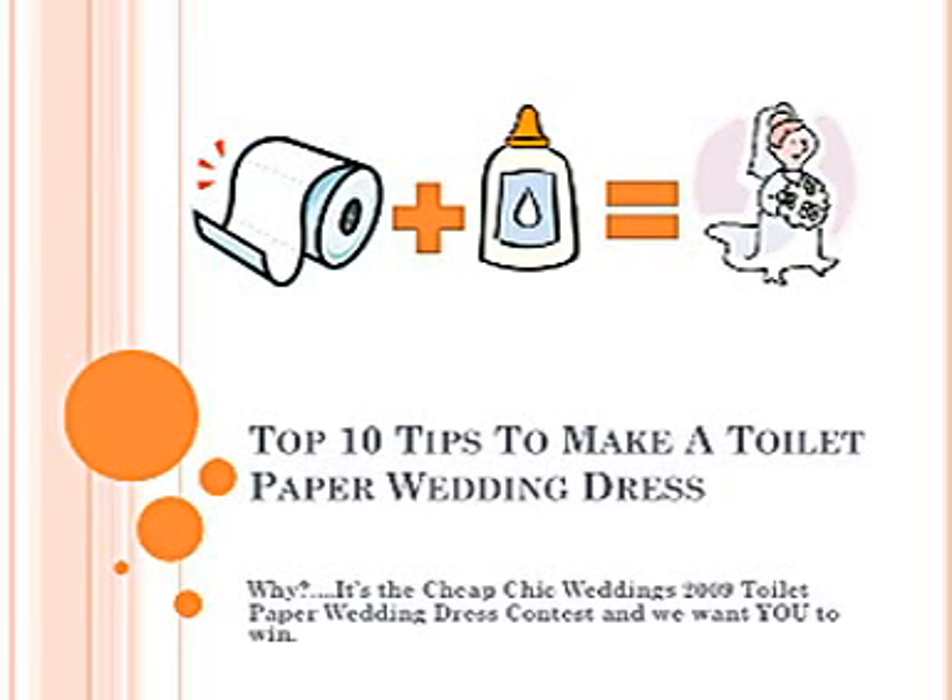The top 10 tips to make a toilet paper wedding dress. It's the Cheap Chic Weddings 2009 Toilet Paper Wedding Dress Contest, and we want you to win.